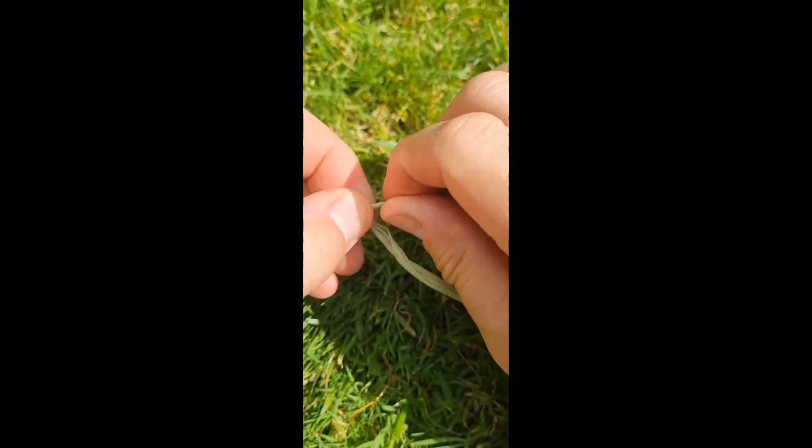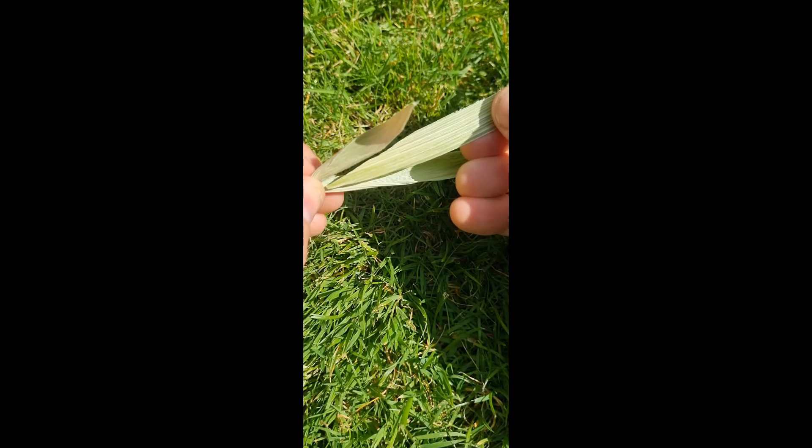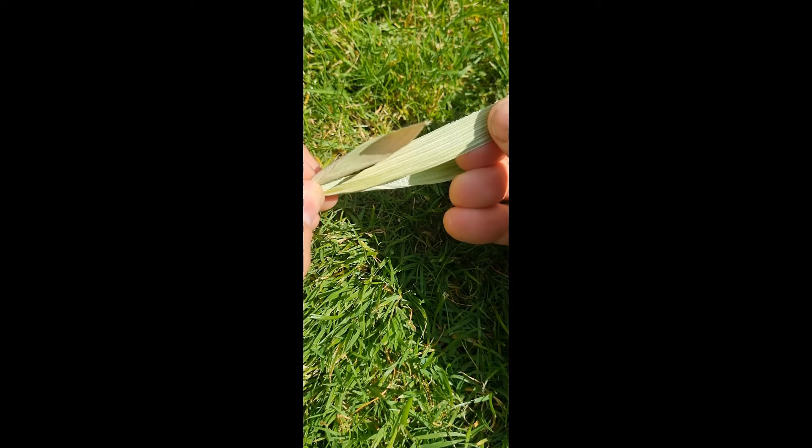Twist, over. Twist, and over. So as I'm about to join this piece in, you can see they match up perfectly.